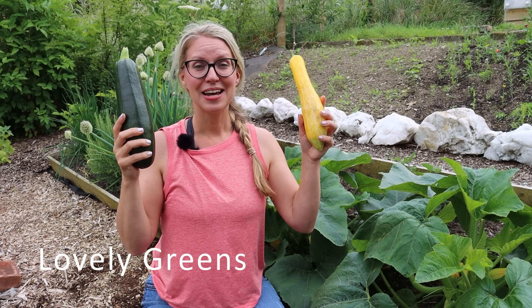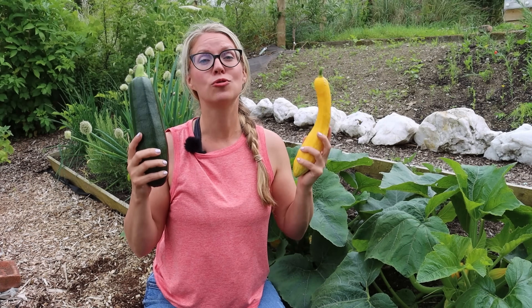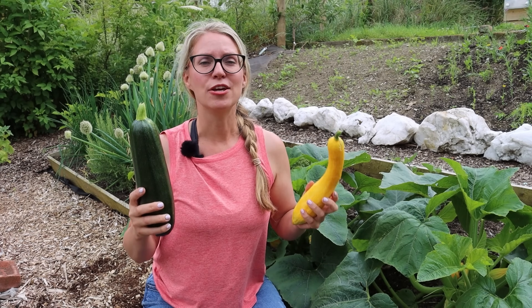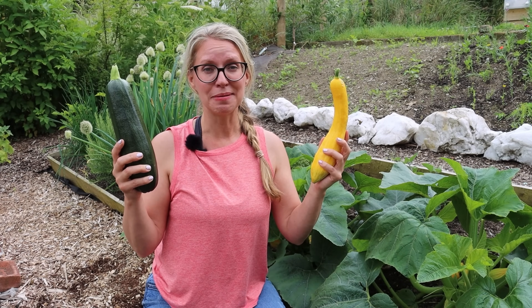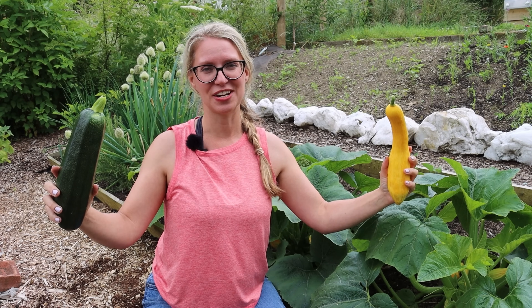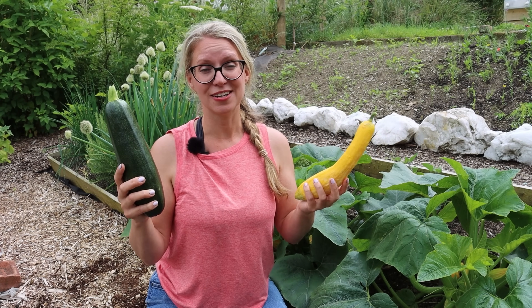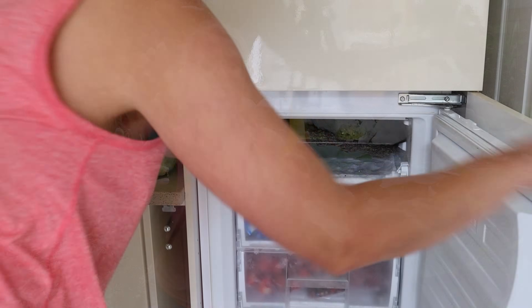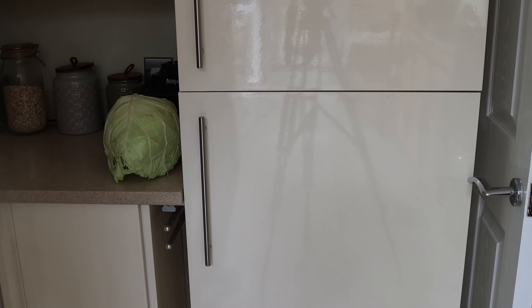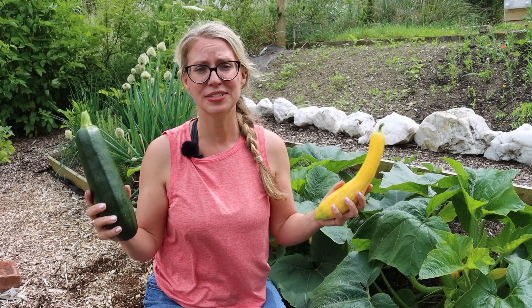We'll start by visiting Tanya over at Lovely Greens. Zucchini, courgette, summer squash — all names for the same vegetable. If you grow your own you're probably like me in that you really look forward to the first of them, but before long you have a mountain of them on your kitchen countertop. I found that if you freeze your glut of courgettes you'll appreciate it so much more later on in the season when they're not growing in your garden. And it is super, super simple.